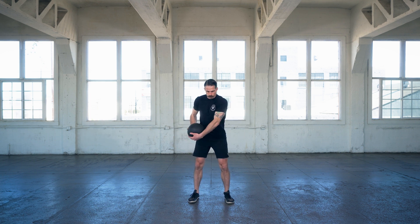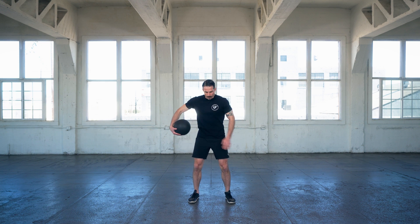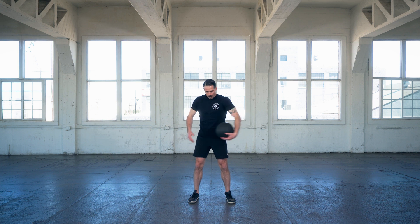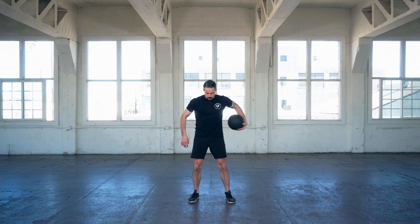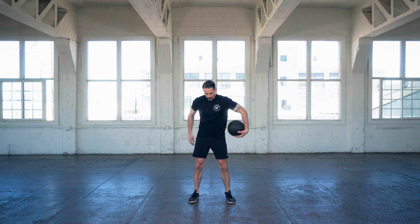So you need to have good coordination and good sequencing and timing to be able to hand it off behind you and hand it off in front of you. Obviously handing it off behind is a little bit harder. And then once you come all the way around, you're going to alternate and go the opposite direction.